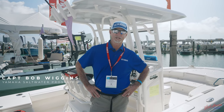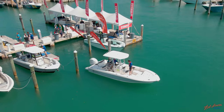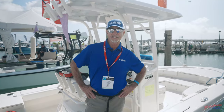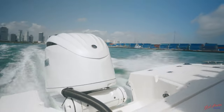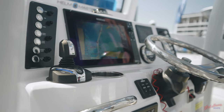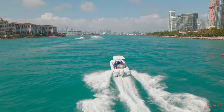Hey everybody, this is Captain Bob Wiggins here. We're coming to you live from the 2022 Miami Boat Show. We're here in downtown Miami at the C.I. Marina. We're going to take you out today on this Robalo, powered by a Yamaha 300, and we're going to be talking a little bit about the Helm Master System. Stay tuned — we're going to give you some first-hand experience on how this system will help you be a better boater.